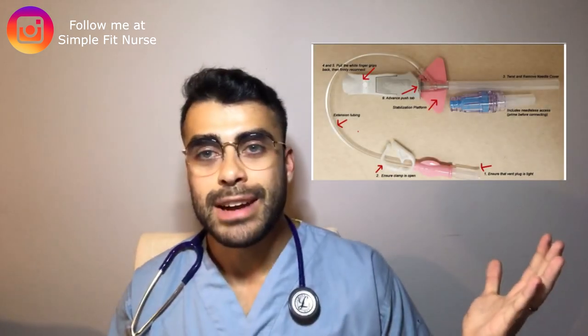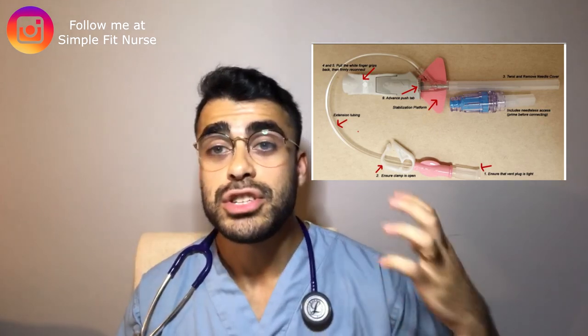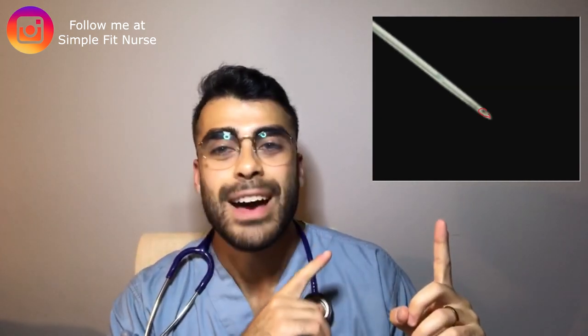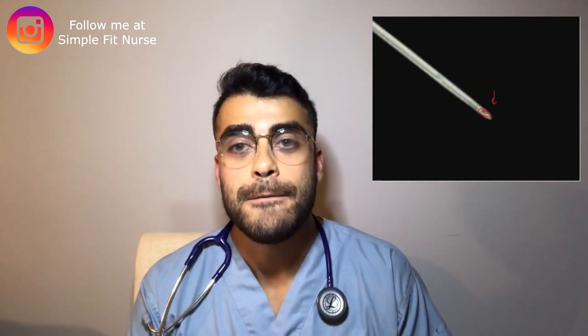Here's the anatomy of an IV — there are different segments you need to know about, which I explained more in my first video, so be sure to check that out. Now let's talk about a very important part of the IV: the needle. The needle has a specific bevel, which I've highlighted in red, and it's very important to be able to identify this.